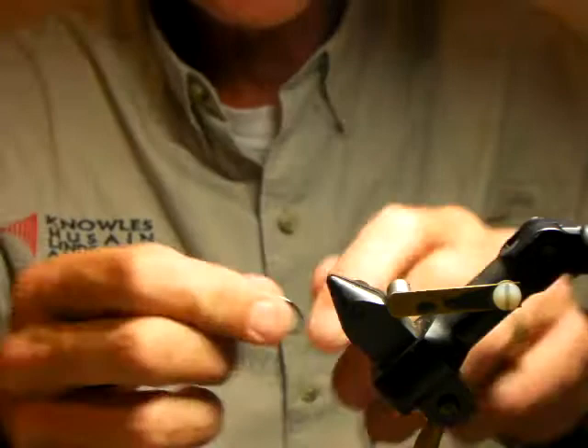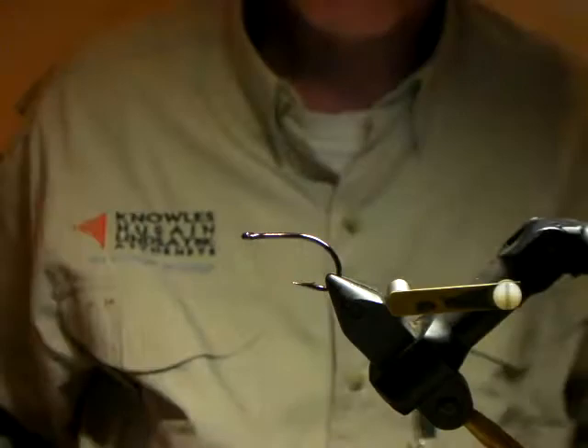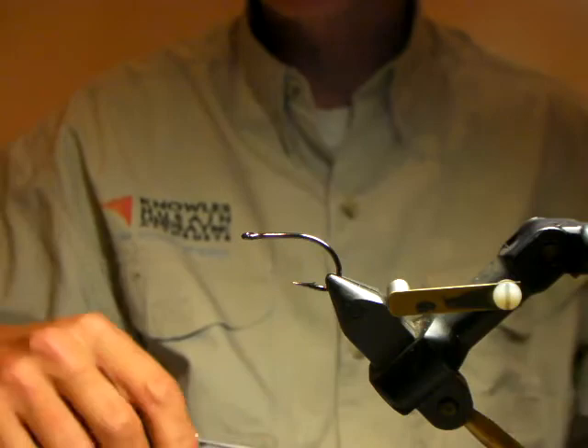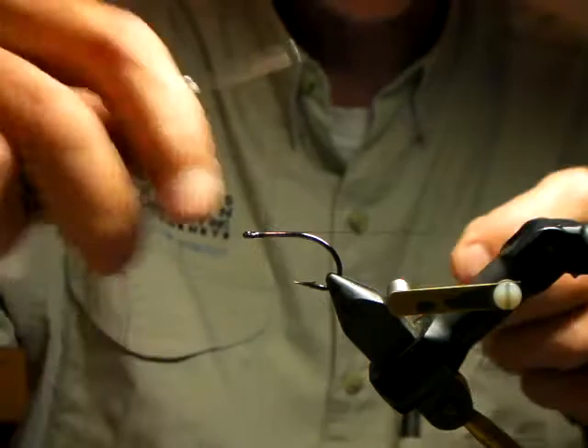The hook you can use for the fly — you've got a choice there. What you're looking for is something that's not too long in the shank. I was hoping to have the B10S Gamagatsus but there's a big shortage of them at the moment, so we've settled on this grip hook. It's a little heavy wire for my liking for largemouth yellows but it'll do the job. It's got the right shank length. It's a great tiger hook. You don't want a long shank hook — you want an average to short shank hook like your B10S or this particular grip hook.